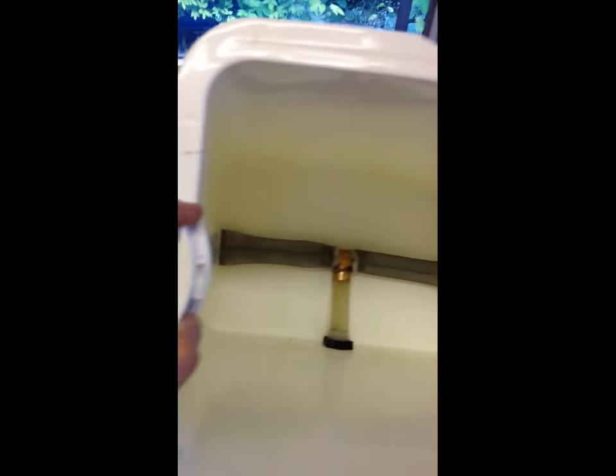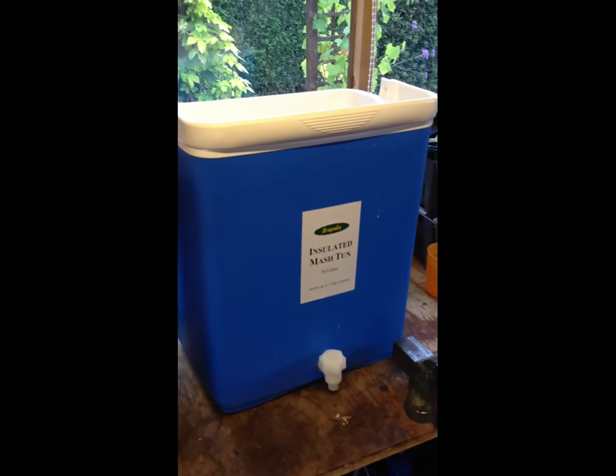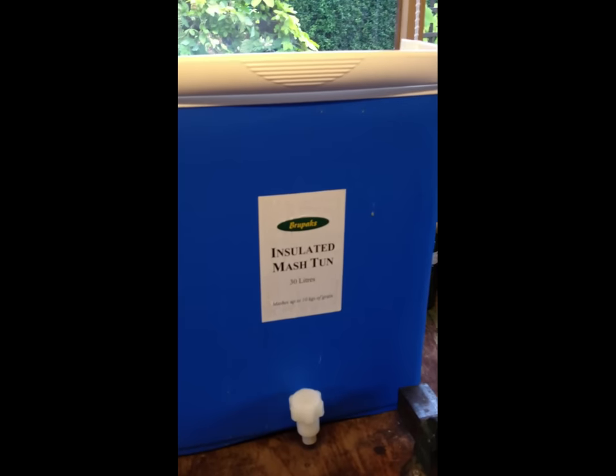If you look in the bottom there's some mesh which stops stuff from being transported through the tap. The idea is that you fill this up with malt and put water in at about 67 degrees, and you leave that to soak for a while to separate out the sugars from the malt. This cost me about £75 — that's probably the next most expensive bit of equipment: your insulated mash tun.